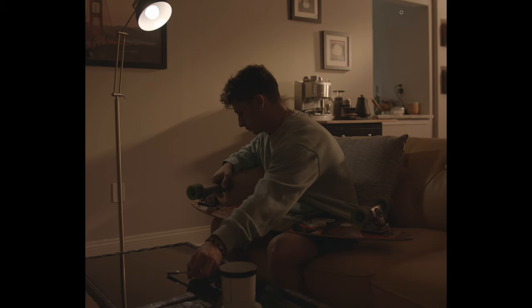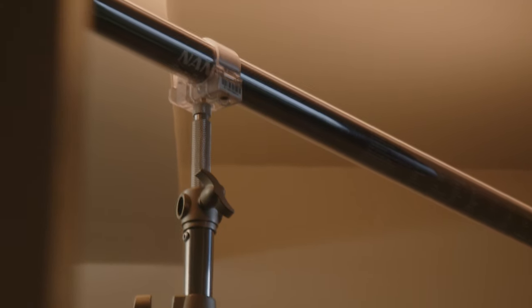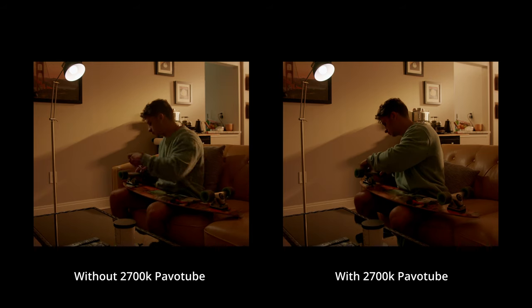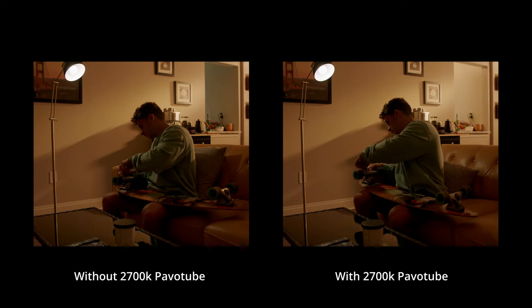Remember how I said keeping the blinds open wouldn't match the golden hour color temperature? If you look right here in this little window between the kitchen and the living room, you'll see a small blue area that doesn't match the golden hour look — because the kitchen window has no blinds. Instead of blacking it out, I took a Nanlight Pavo tube, set it to 2700 Kelvin, and shined it directly at the ceiling to create a nice warm bounce, which filled in that blue wall area and matched the rest of the vibe.